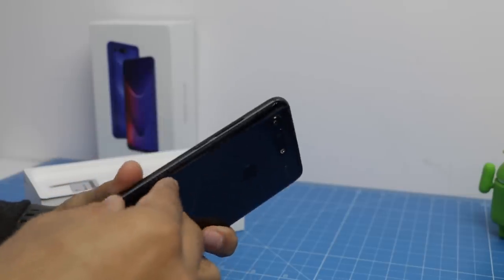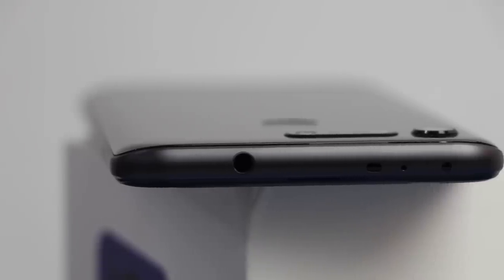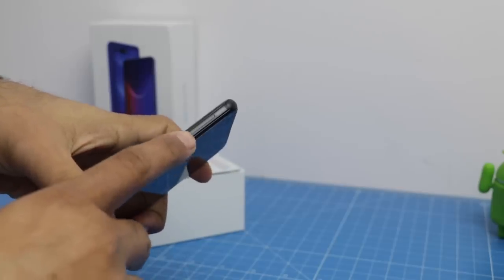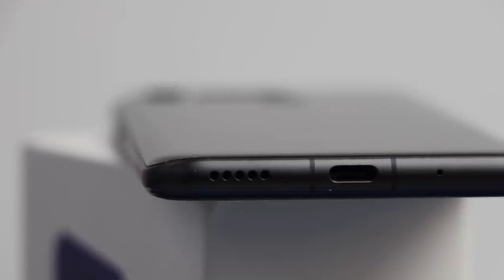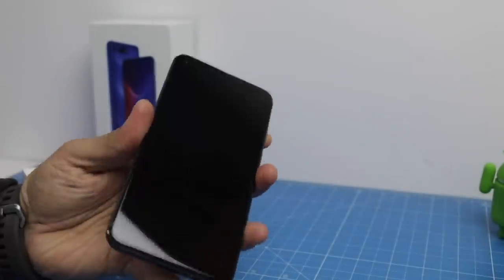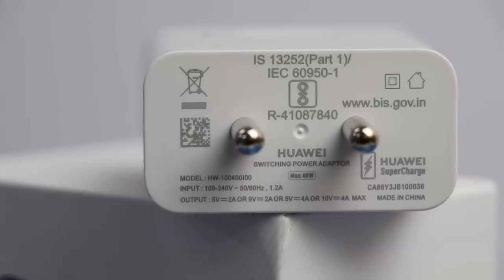On the right of the phone you get the power or wake-up key followed by the volume rocker. On top of the phone there's a 3.5mm audio port, a secondary mic hole, and some other sensors. You also get the SIM card tray on the left hand side. On the bottom you get the charging port, which is a USB Type-C fast charge port, along with the speaker grill and primary microphone hole.